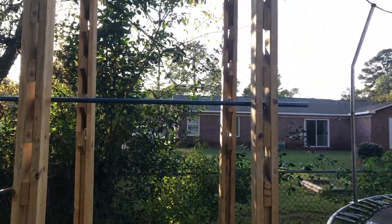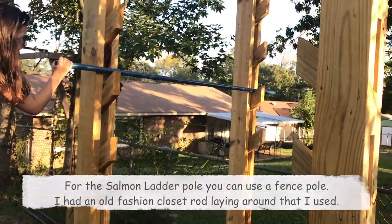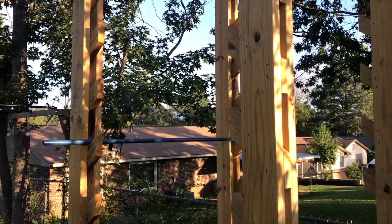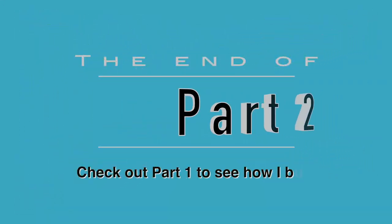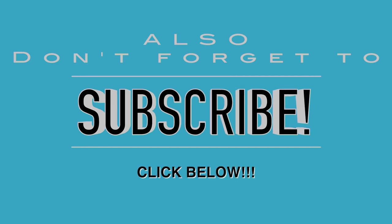Here's the final view of my completed dual salmon ladder. Here's the side view — there's my heavy salmon ladder bar. 14 feet tall. Here we go.